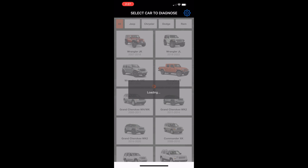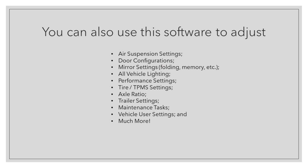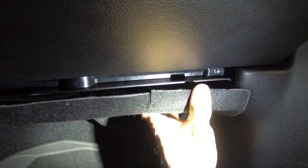I'd encourage you to go to the App Store, download J-scan, select your car in the app, and just check out the demo for it. Because you can not only make these changes to your headlights - you can adjust air suspension, door configurations, whether or not your mirrors fold in automatically, all lighting in your vehicle, performance settings, tire size changes, axle ratio changes, trailer settings, vehicle maintenance tasks, vehicle user settings, and much more. I'm only using it for this one thing right now but there's a lot of potential for other changes. I plugged in our light harness again and now we're just going to get this back up into place.